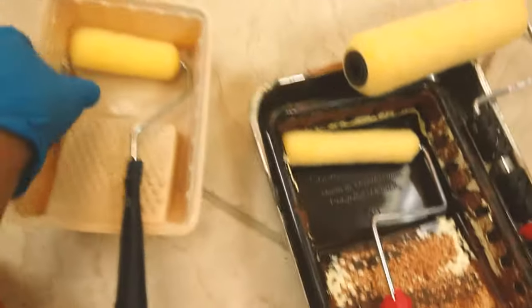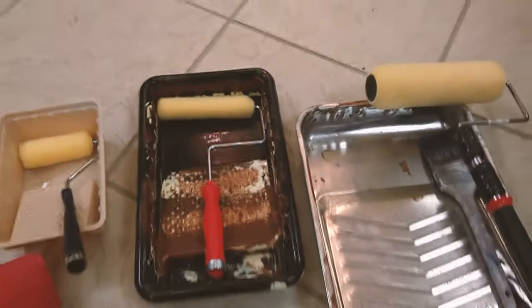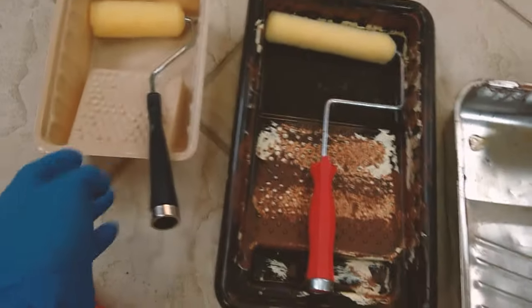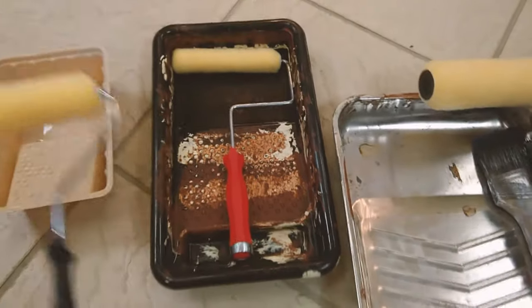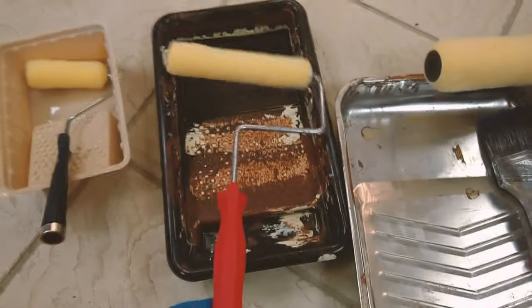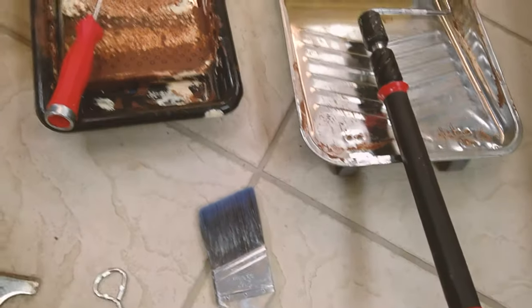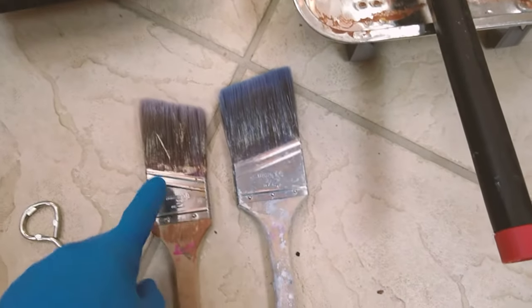You have a couple of roller sizes too — a slightly bigger one so instead of doing three or four passes with the small one you might just need one pass. And of course you have your typical large roller for the main walls. I also have two brushes — a smaller one and a bigger one — since there may be spots where the smaller one is more suitable.